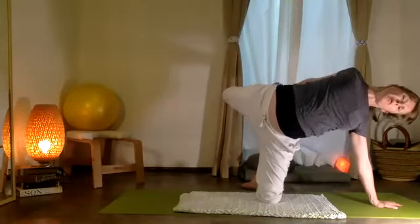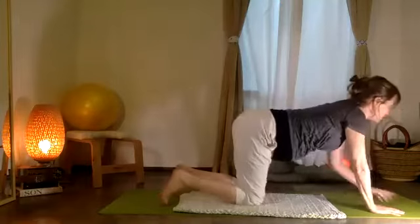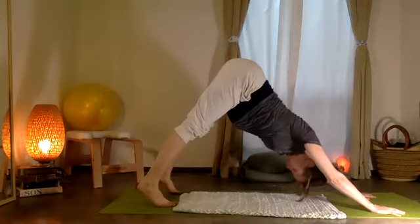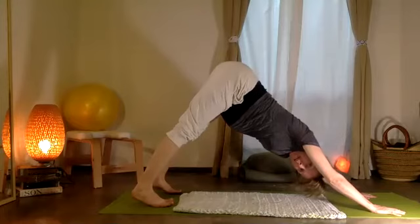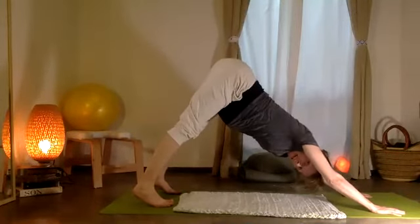Pull that heel back. From your all-fours position, crawl your ten toes — subimos la tabla, lift your pelvis. Got a long stretch, reach your heels — talones afuera. Y también empujamos por las manos — push through the hands.